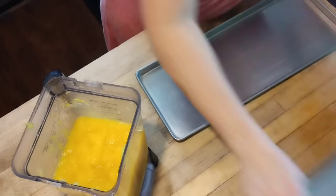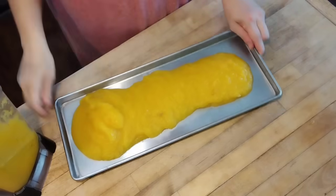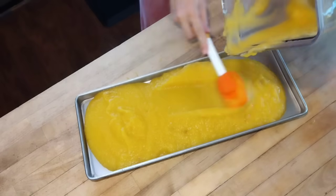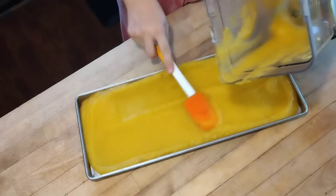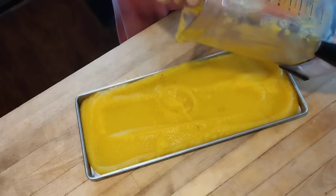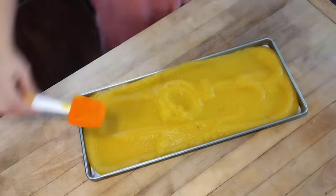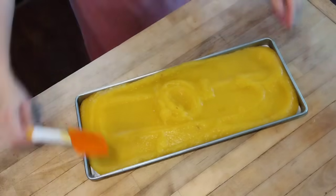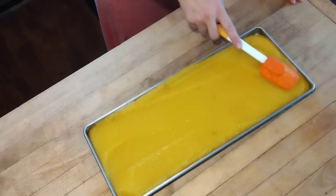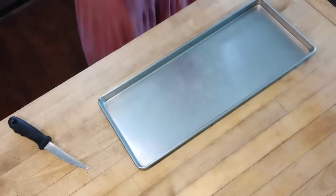We got our pumpkin all pureed down, and I measured it in my blender — this was six cups of pumpkin puree. So I know that this will make me three pumpkin pies in the future. That's important to know before I freeze-dry it, because I need to know the correct portions for a pie for when I want to get this put into containers after it's dried. Knowing that I have six cups on this tray means I can divide it into three parts when it's done, and that will give me three pies.